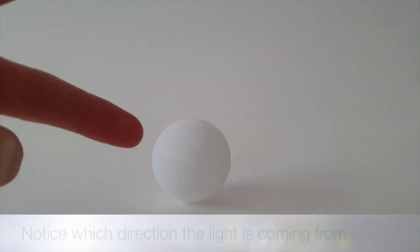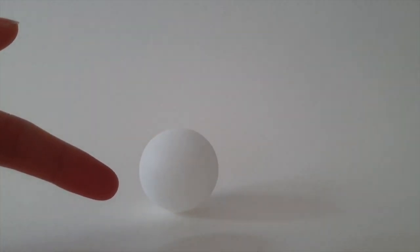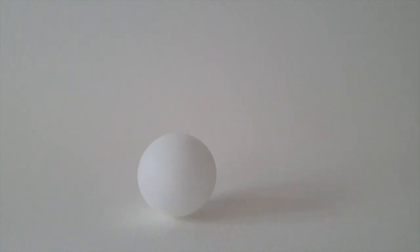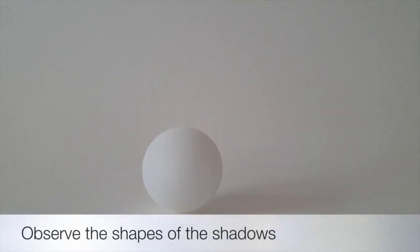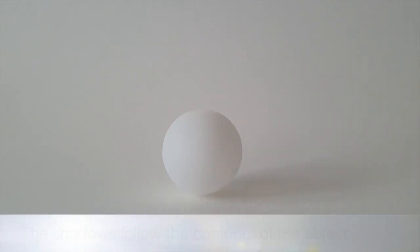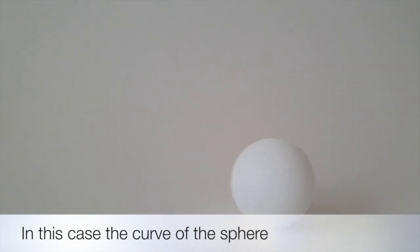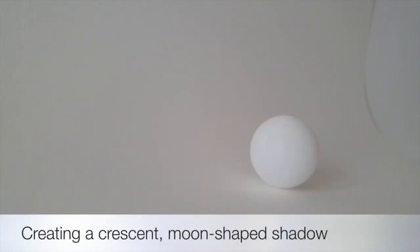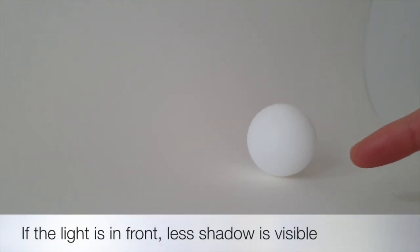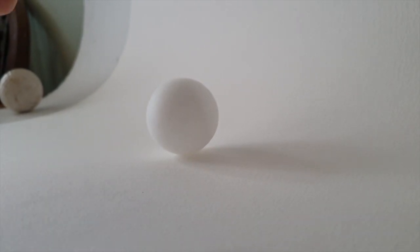First of all we need to look at which direction the light is coming from. Here it's coming from the left hand side, and you can see the highlight on the ball is along the curve of the left hand side. The ball casts a shadow onto the paper and there's also this crescent moon shape shadow following the curve of the sphere on the right hand side. If we look at it from the left with the light behind us, most of the ball is lit up — there's only a tiny bit of shadow along the right.